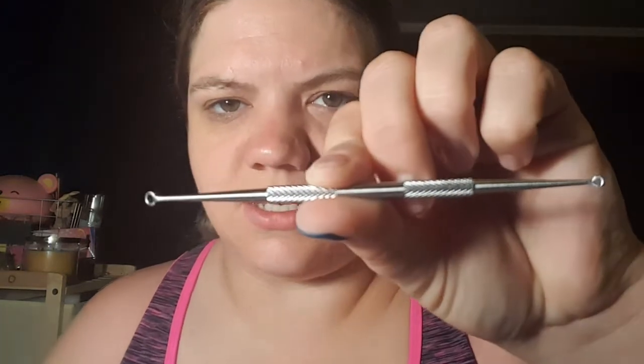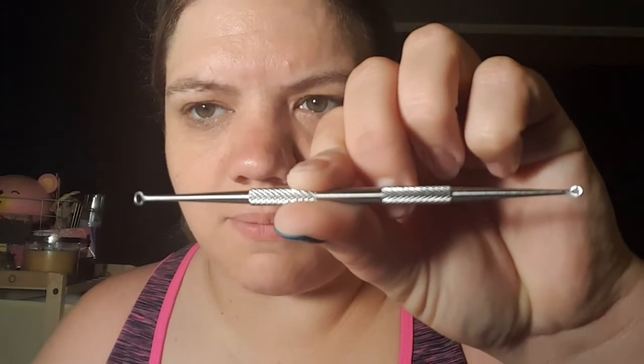Let's go ahead and get into it and go through what we have here. This is what it tells me everything is for — whether or not I'll figure out how to use it that way remains to be seen. Tool number one: this nifty little thing with two small circles on the ends. It's called the loop extractor. This long tool is designed for extracting trapped sebum, blackheads, or whiteheads from various places on the body such as arms, legs, chest, back, and more.